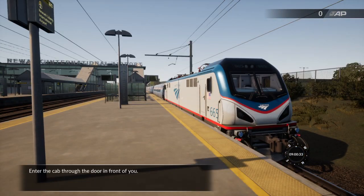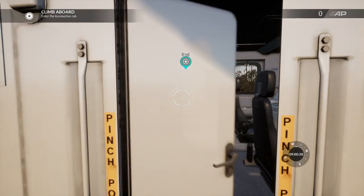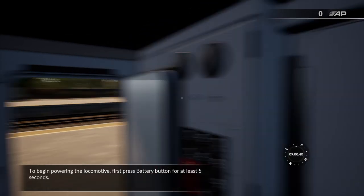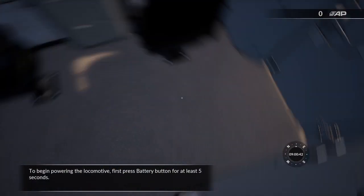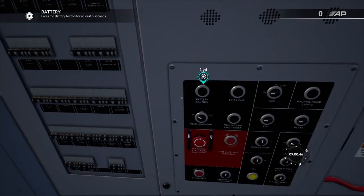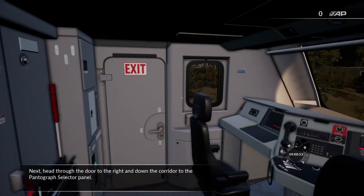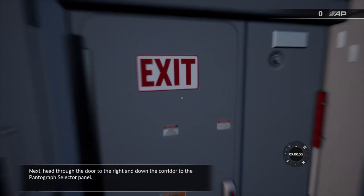Enter the cab through the door in front of you. To begin powering the locomotive, first press the battery button for at least 5 seconds. Next, head through the door to the right and down the corridor to the pantograph selector panel.